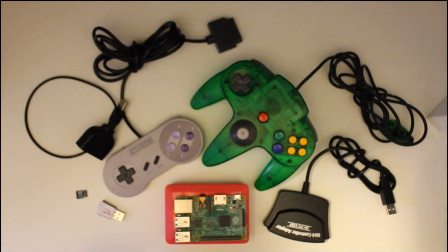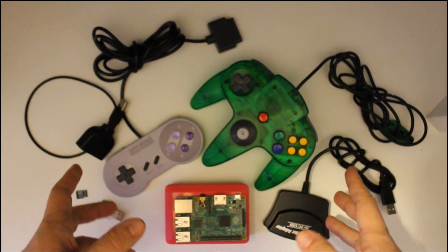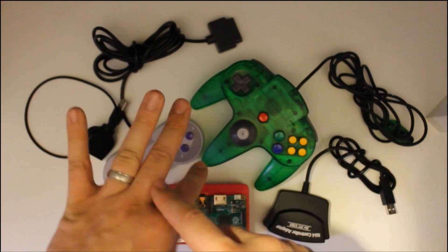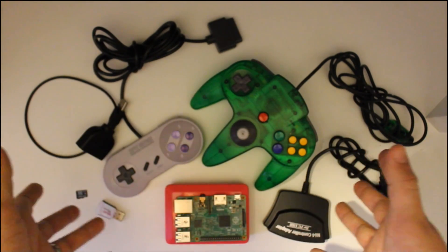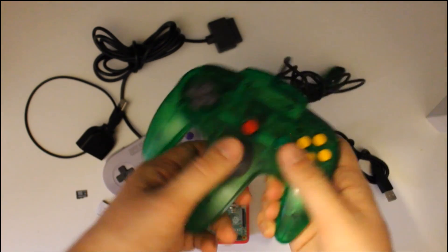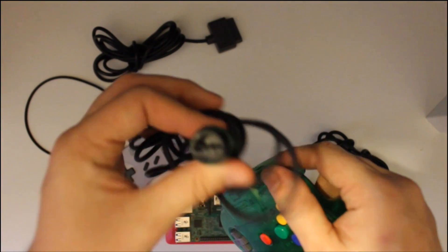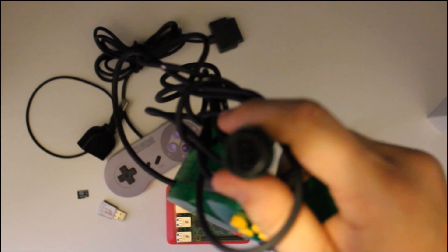Hey guys, what's going on. I know it's been a very long time since we made a video, but we're back. Today we're going to show you how to use your actual old controllers on a Raspberry Pi. As you can see, this is not a USB N64 controller — this is an actual N64 controller.